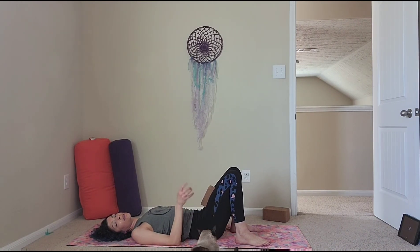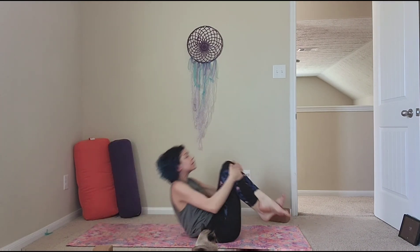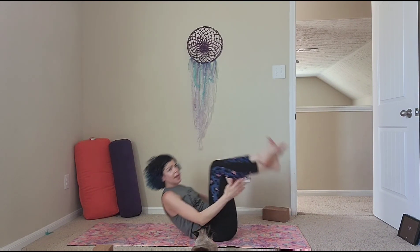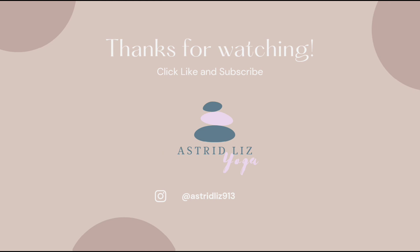Hug your knees to your chest, rock and roll three times — because three is an amazing number. As we do this, you might feel that you have more control than usual in rolling. Rolling up and down is something I do often because I'm on my mat a lot, but not everyone does this. Last one. Please come to face me. Hopefully that ten-minute crunchless core practice helped you out today to bring you more confidence and more strength. Thank you so much for practicing with me.